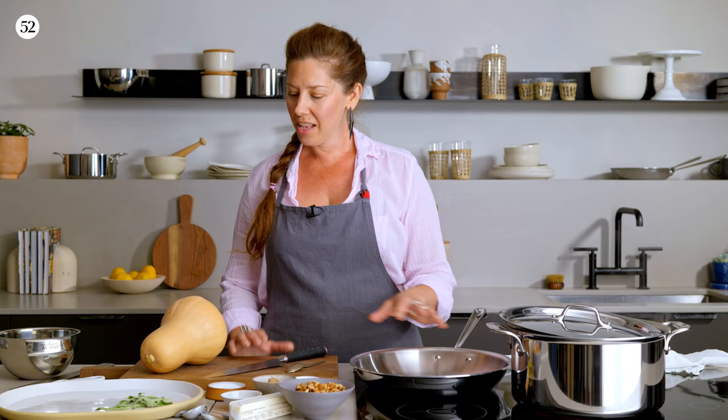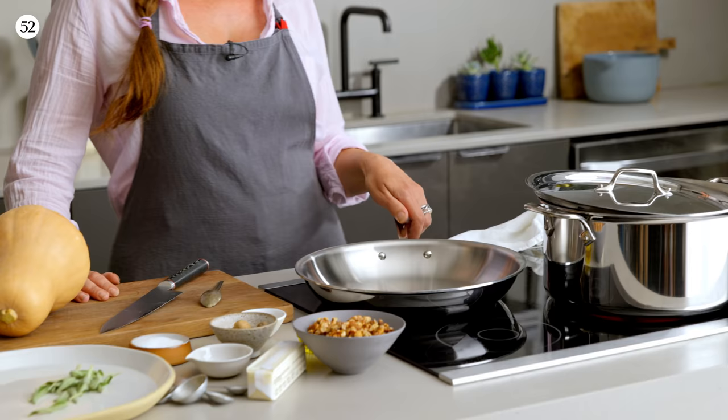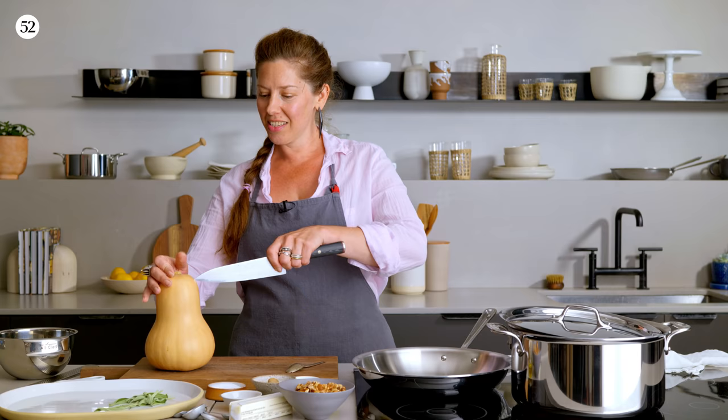I'm making brown butter pasta with butternut squash, sage, and walnuts today. I'm using beautiful squash right for the season and some aromatics like cayenne pepper, a little bit of nutmeg, and sage — and brown butter is involved. Who doesn't love brown butter? It all comes together really quickly in the All-Clad D3 fry pan. I'm going to sauté the squash first, brown the butter afterwards, and then toss the pasta into the finished dish. Let's get started.